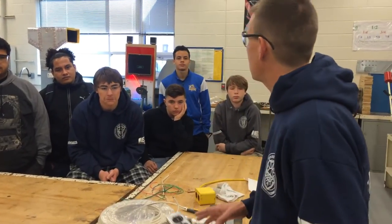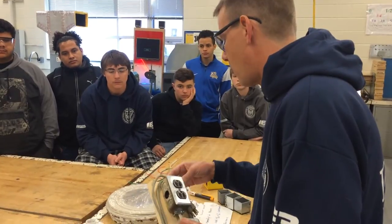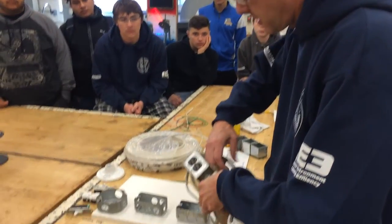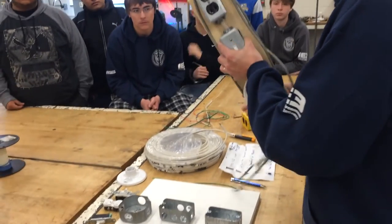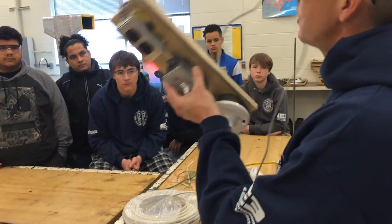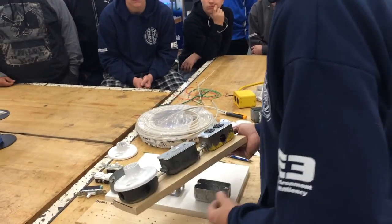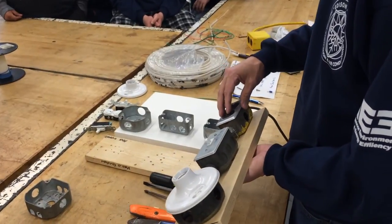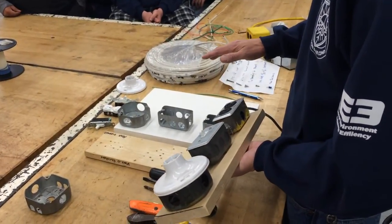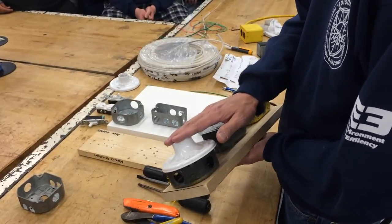This is the first electrical project you'll do. We're going to talk a little more about series and parallel circuits, but before we do, I want to get you guys started on some individual electrical projects. What we're doing is you're going to be wiring a power cord to an outlet that stays hot all the time, which means it's going to have power all the time, and then this switch will control the light up here.